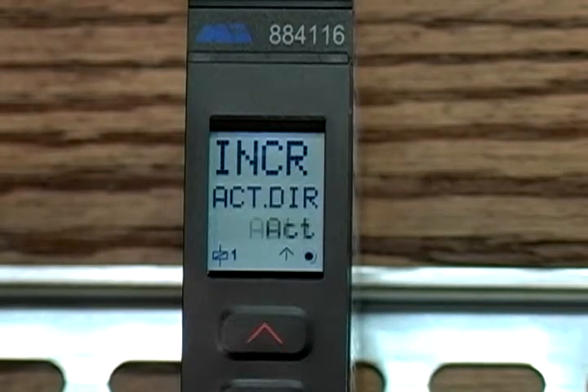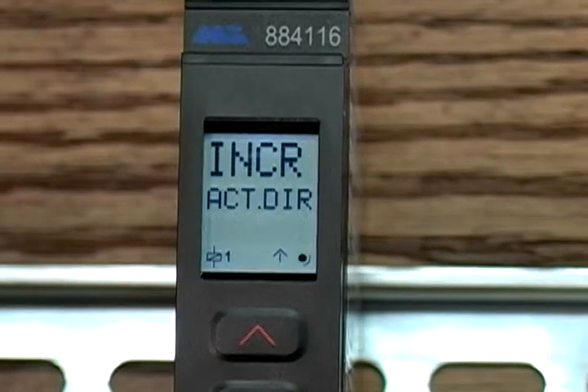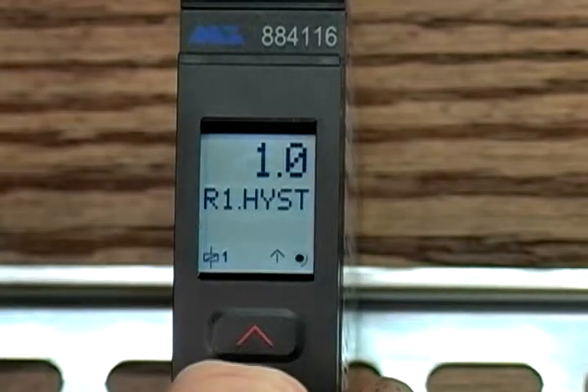INCR lets you select whether you want the relay to activate as the temperature increases or decreases. For example, our application may run around 50 to 60 degrees Fahrenheit, so if it hits 70 degrees we want it to alarm — we're using INCR. But if your application ran at 90 to 100 degrees and you wanted it to alarm when it drops below 70 degrees, that's when you would use DECR. We left hysteresis at the default 1.0 — hysteresis is sort of like the buffer to the reaction of the set point.